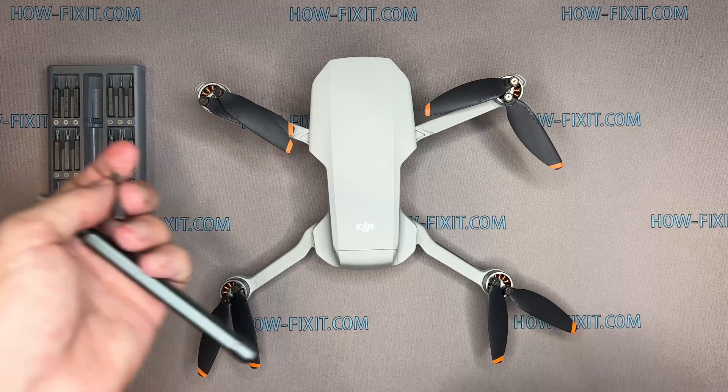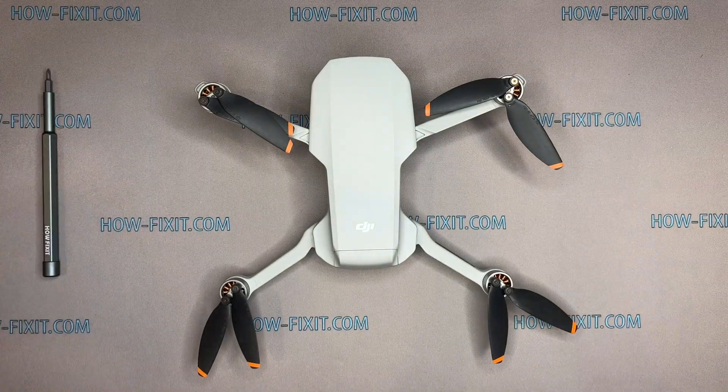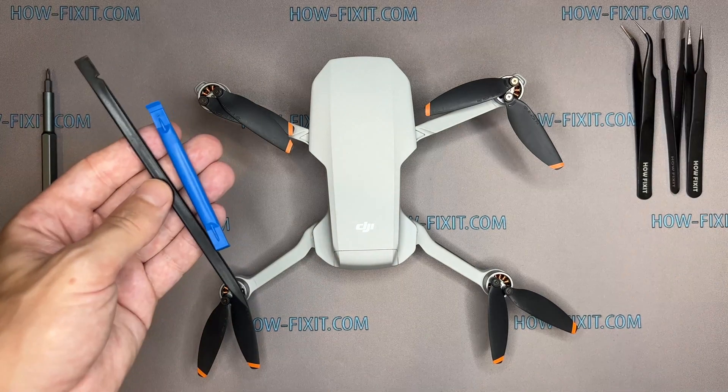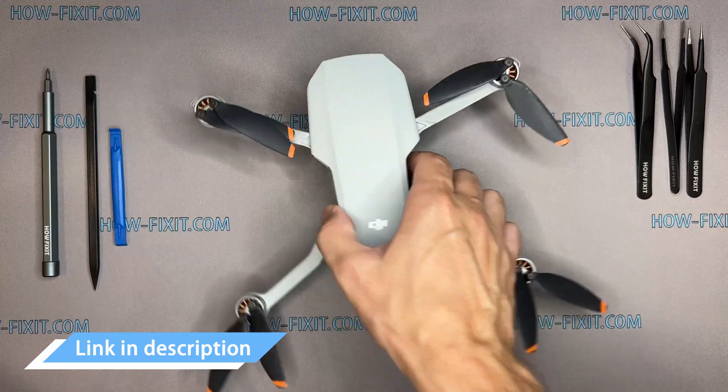To disassemble the Mavic drone, you will need the following tools: a screwdriver set, tweezers, plastic pry tools, and a glue gun. In the description, I left links where to buy all the necessary tools.